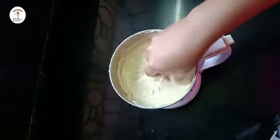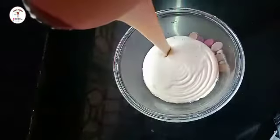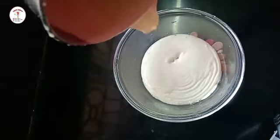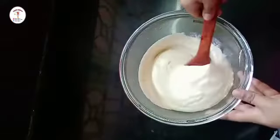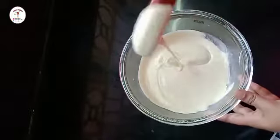See the ground paste — this is perfect. So now let's take it out in a bowl. See the consistency, this is perfect, and let's go to the process of frying.